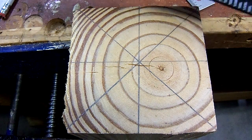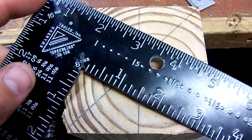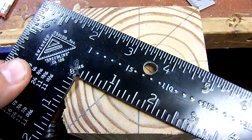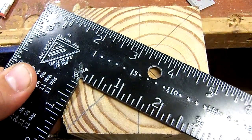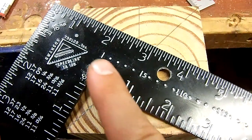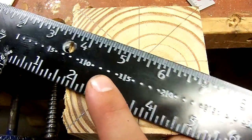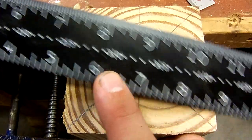Hey guys, the next scale that we're going to be talking about on the Carpenter's Square is the octagon scale. This is the octagon scale right here, on the side of the tongue. The tongue is the narrow side, the body is the wider side. It's those little dots and then the numbers going all the way down.